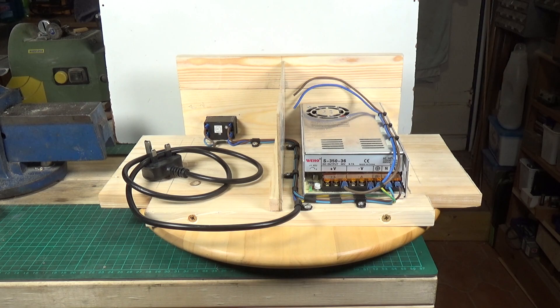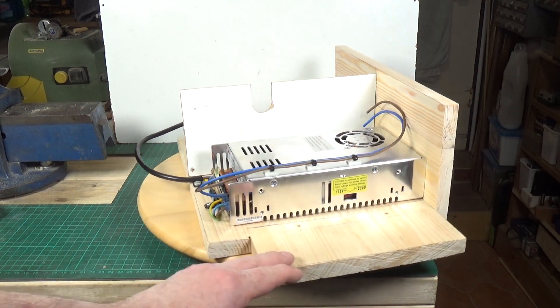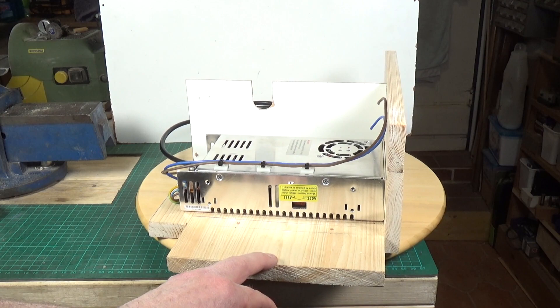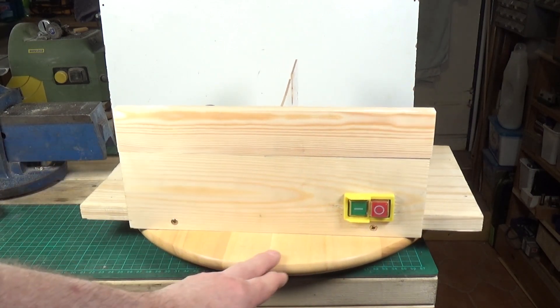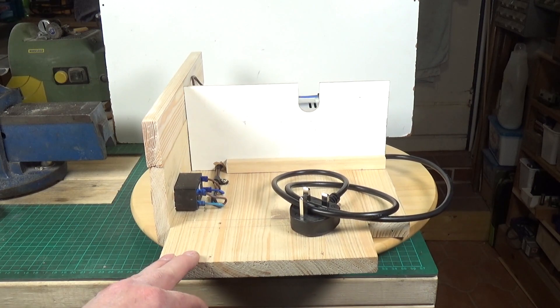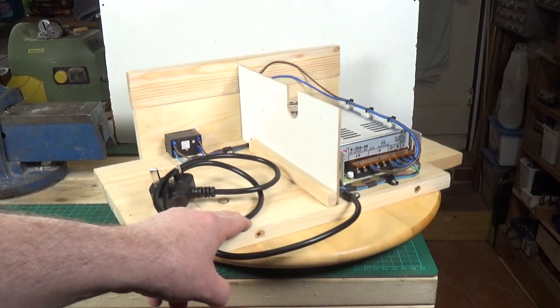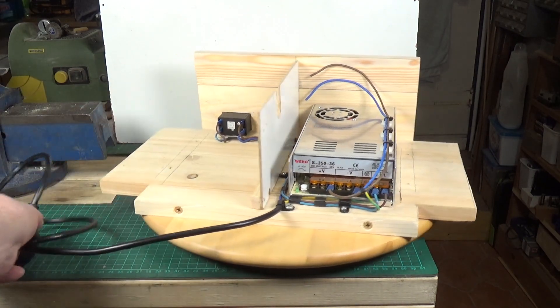Here's the base of the bench saw. The power supply is wired in, the NVR switch is wired in. I still need some spade terminals to connect those two wires to the motor, but it's pretty much done. The NVR switch is fitted. This partition here is to keep as much of the sawdust away from the power supply and motor as possible.